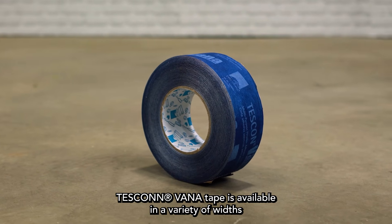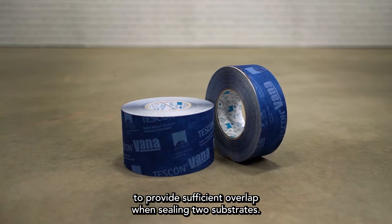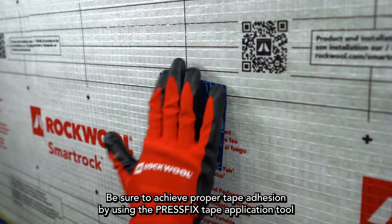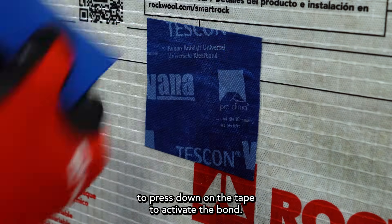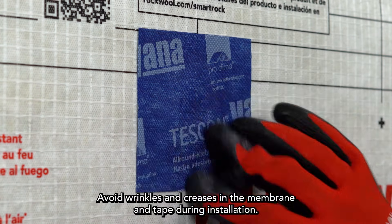Tescon Vana tape is available in a variety of widths to provide sufficient overlap when sealing two substrates. Be sure to achieve proper tape adhesion by using the PressFix tape application tool to press down on the tape to activate the bond. Avoid wrinkles and creases in the membrane and tape during installation.